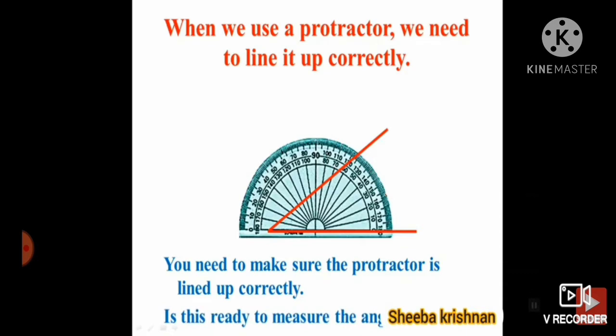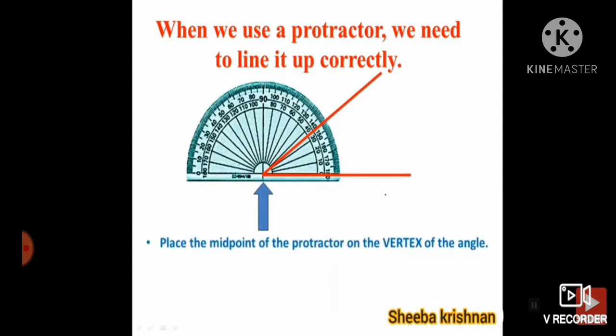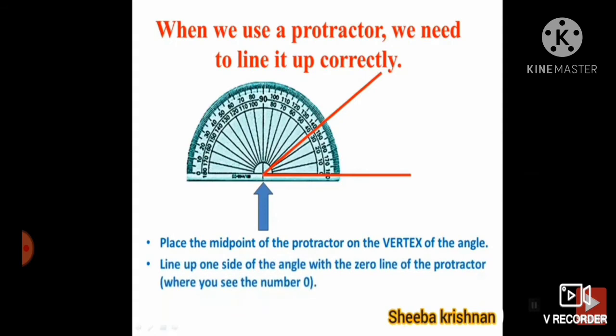Is this ready to measure the angle? When we use the protractor, we need to line it up correctly. Place the midpoint of the protractor on the vertex of the angle. This is the vertex, and you have to place the midpoint of the protractor on the vertex. Next, notice the line — you will see two kinds: inner scale and outer scale. Line up one side of the angle with the zero line of the protractor.